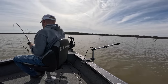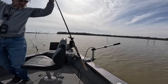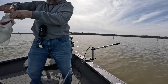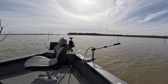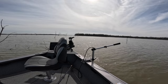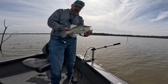Another good crappie — this one's bigger. I bet this one's a 14-inch. Nice big slab. Thirteen and three quarters. Thirteen and three quarters — nice big slab.